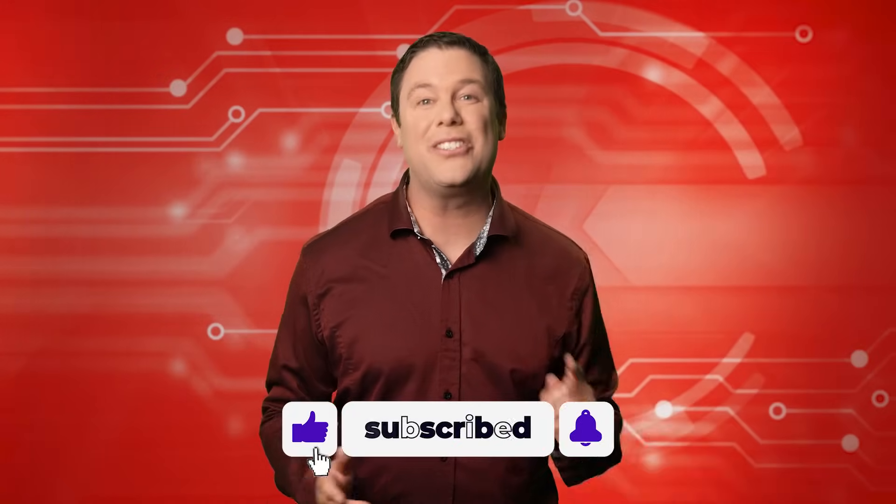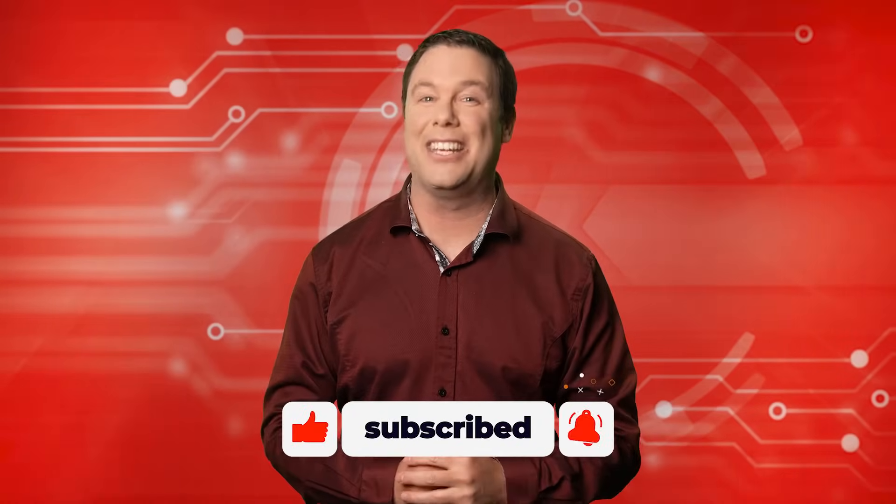That's going to do it for today. Be sure to check out all of our other Automator's Edge episodes to stay updated with the latest in control automation.